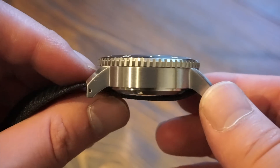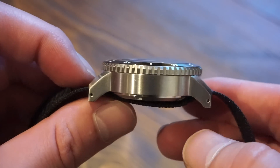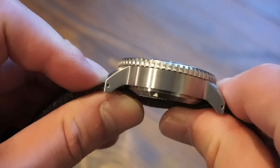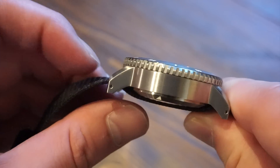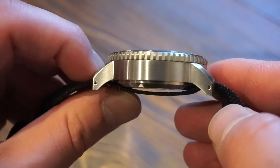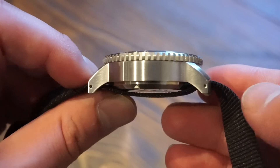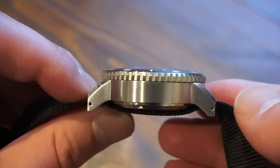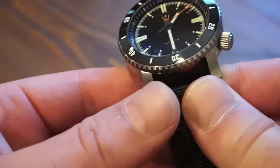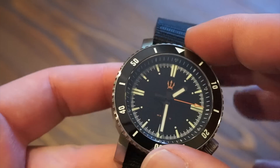In terms of thickness, we are looking at 14.3 millimeters, so it has a little bit of chunk there, but it definitely doesn't wear too big on the wrist. You have a complete brushed 316L stainless steel case with drilled lug holes, so swapping straps or changing spring bars should be no issue. There's a nice coin-edged bezel all around — a 120-click unidirectional bezel.